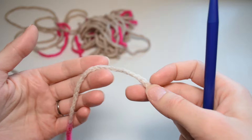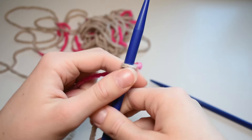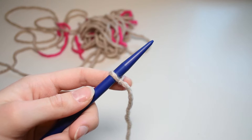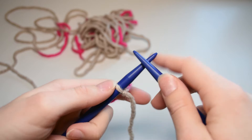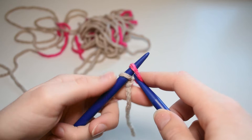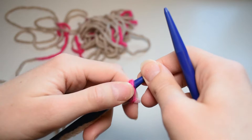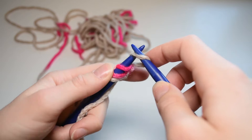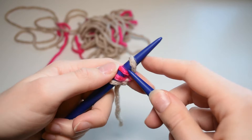The other cast on I'm going to show is the cable cast on. Start by making a loop and putting it on one of your needles. With the cable cast on you can cast on as many stitches as you want, but this cast on often gets a bit tighter at the edge than the long tail cast on — keep that in mind. Go through the first loop, grab the yarn, bring it through the loop, twist it, and put it on the needle. Then do the same thing again: go through the loop, grab the yarn, bring it back through the loop, twist it, and put it on the needle. Keep casting on until you have the required number of stitches.